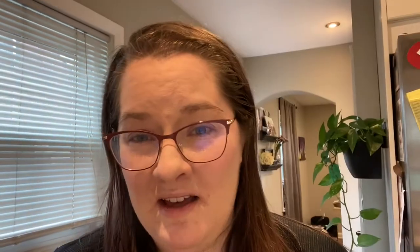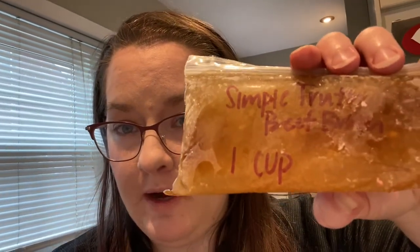For me, beef stock is a cooking ingredient because it always comes in these big containers, but I hardly ever use that much. So whenever I open one, I like to measure out everything in two-cup or half-cup portions, because that's usually what I end up using for a recipe. That makes it really easy to just pull out exactly what I need.